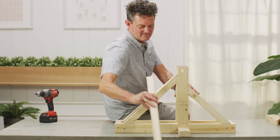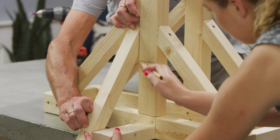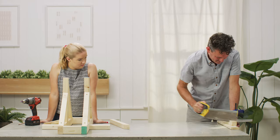Now we'll do the sides. For the side braces, measure the angles by holding up a 2x2 and marking how it lines up with the uprights and the horizontal arms. Cut and secure them into place.